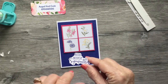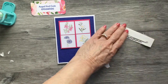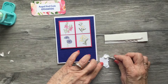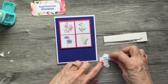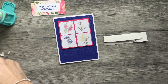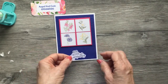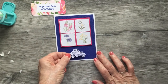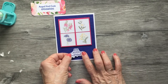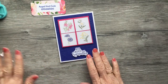I took a scrap of white and just stamped the sentiment 'With Deepest Sympathy' in Starry Sky ink, and I'm going to pop that up on dimensionals as well. I'll put another dimensional up at the top. I'll center it right about there — there you go. That card is done!